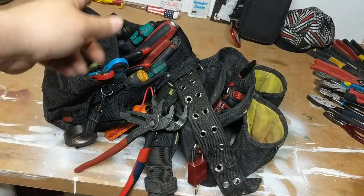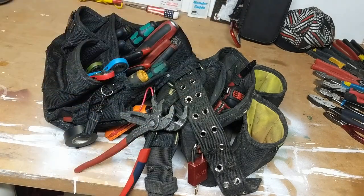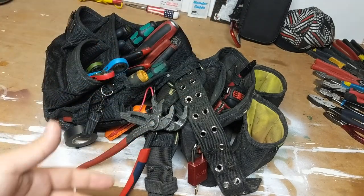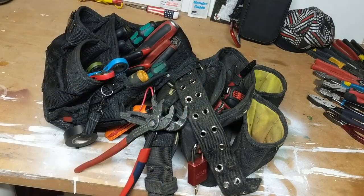If you guys want, I can do a video on my different multimeters — I have that one, a little tiny one, my Fluke, and another Klein one. Anyways guys, most important part: smile, it's going to be wonderful.